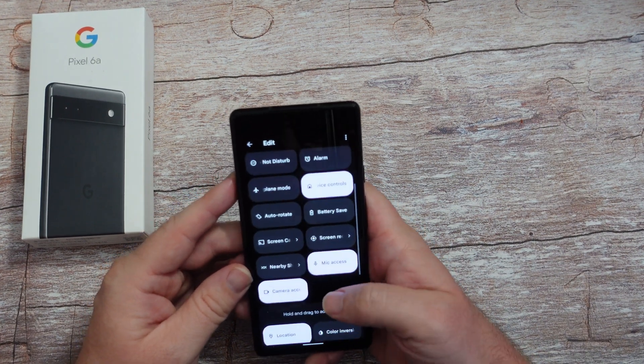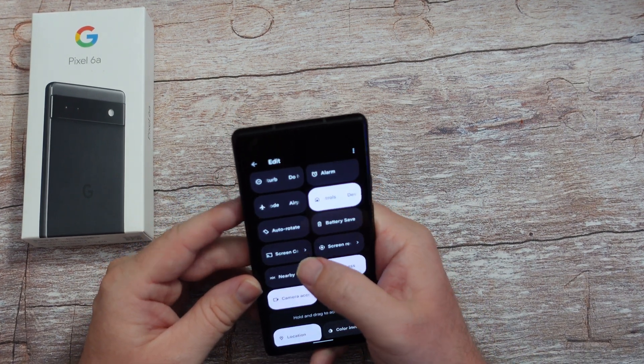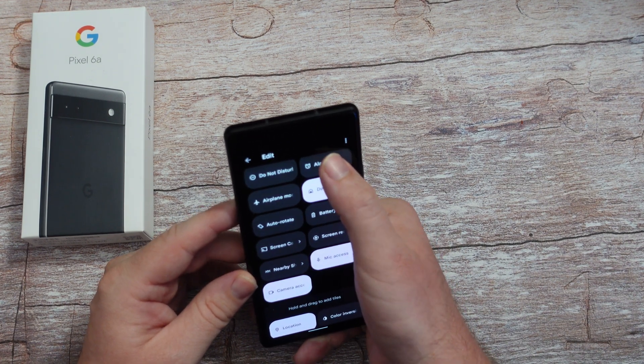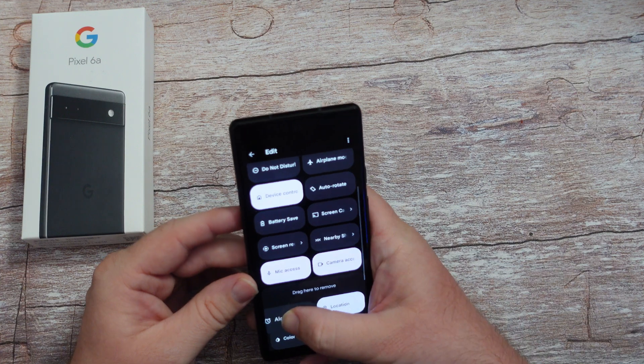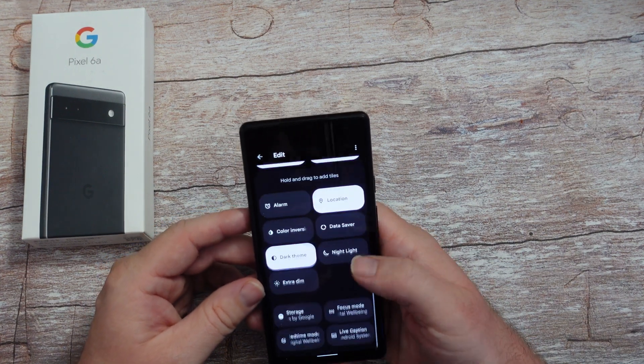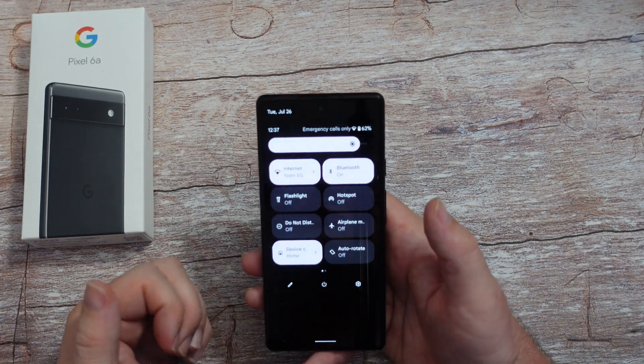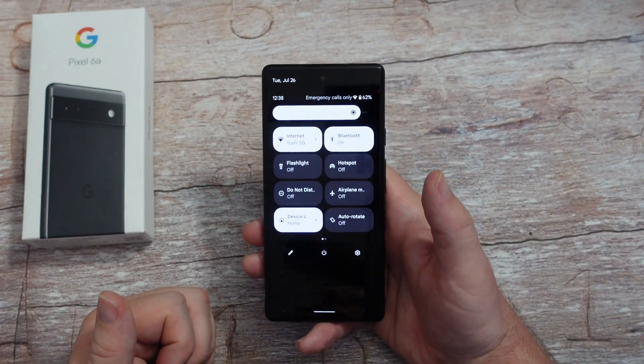Maybe I don't really want battery savings - actually I'll keep that one, it's a good one. Maybe I don't want alarm to be there - they still have my alarm, it's just not going to be in my quick toggles. When I'm done, hit back. Now you'll see I have hotspot there when I did not previously have it.